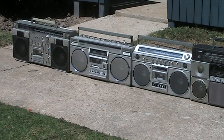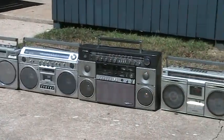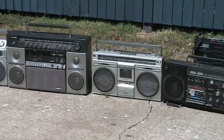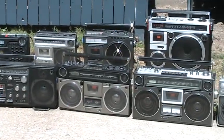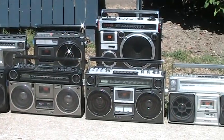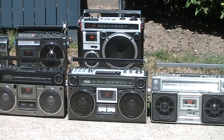Let me try this again quickly. I straightened up the radios a bit so they want to face forward. These two have been sold — the 9904 and the 550.